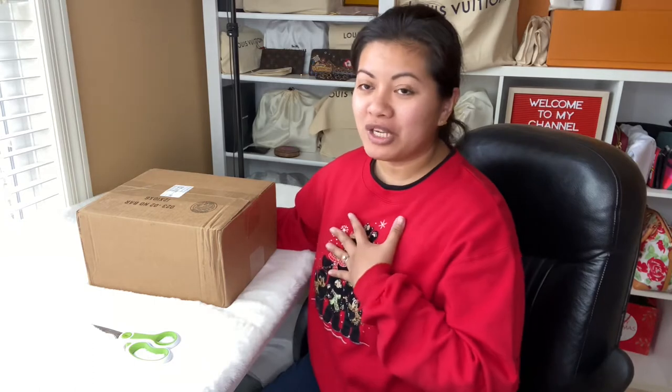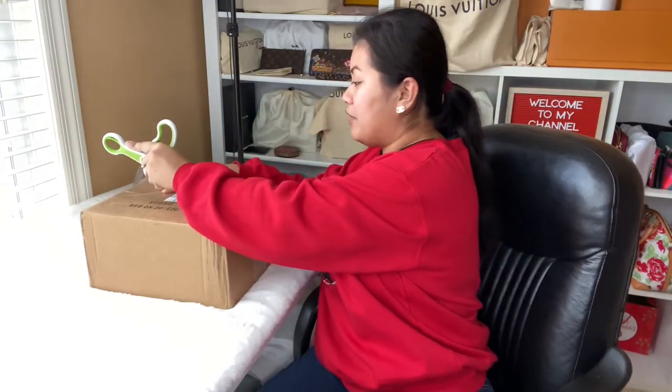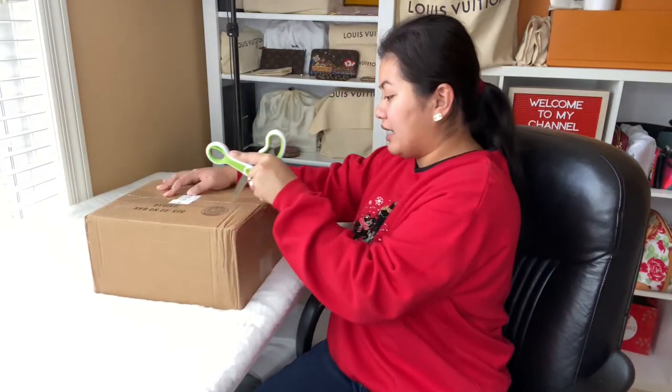Hi guys, welcome back to my channel. I know it's been a while. If you haven't subscribed to my channel yet, please do consider subscribing — I will truly appreciate it. I've had this box for a while and now I finally have a chance to unbox it and share it with you today. Without further ado, let's go ahead and unbox this box in front of me.